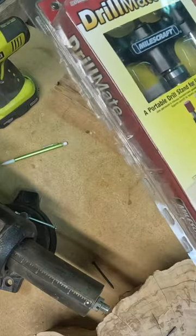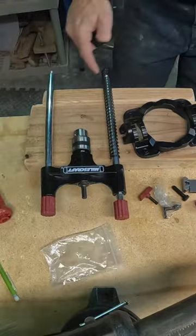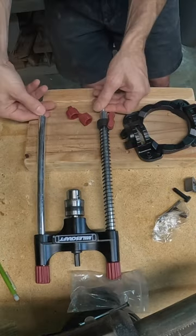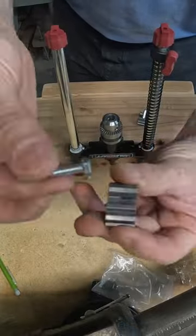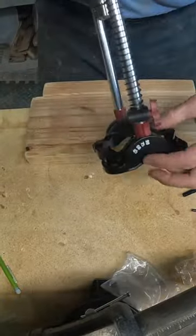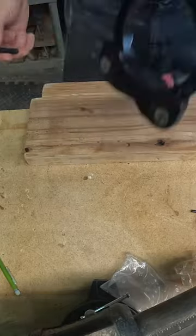Hey friends, welcome back to Jason's Design Shop where today I'm going to highlight a cool new tool I've been wanting for a very long time. It's a super simple but super helpful tool — it gives you 90-degree holes when using your handheld drill. It was only about $35 on Amazon. This is the Miles Craft Drill Mate. Check it out in my links if you want — it gives you 75, 90, 45, and 60-degree angles.